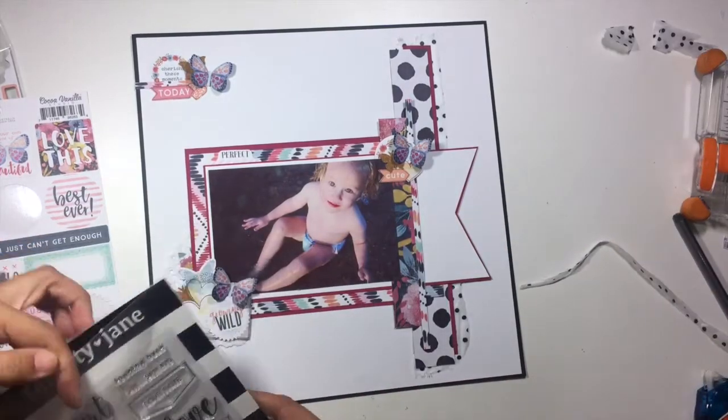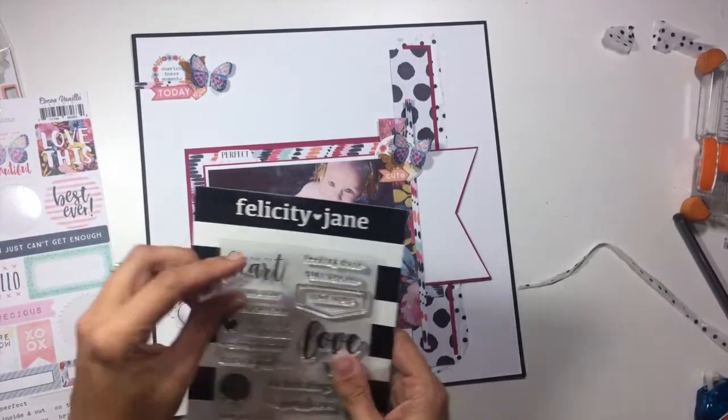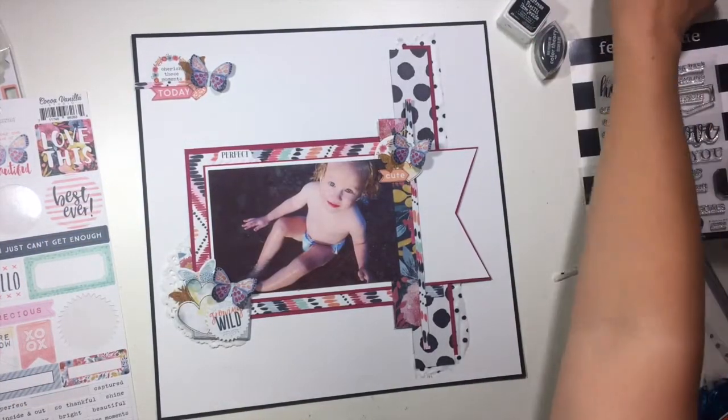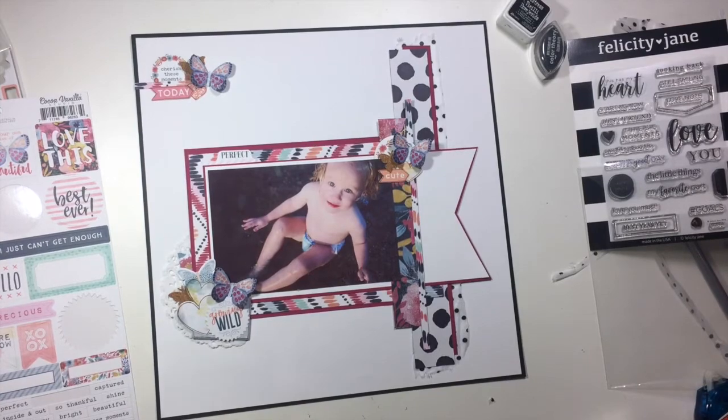I really liked in this layout how the pattern papers are half behind the banner and half on top of the banner — that really gave some extra dimension over on the right side of the layout. You'll be able to see that a little bit better in the close-ups.